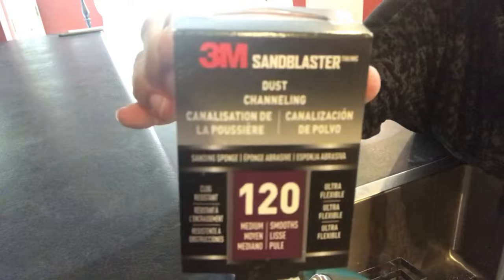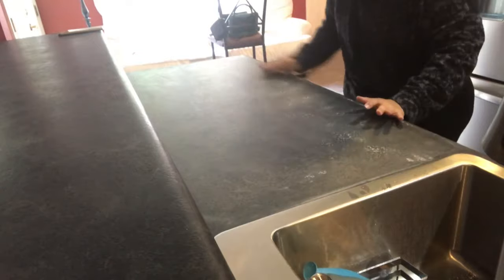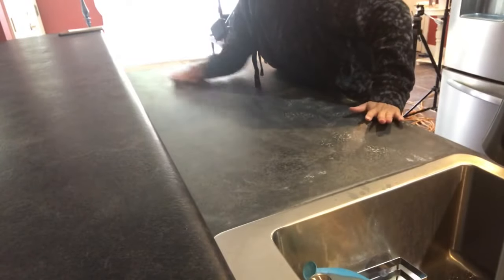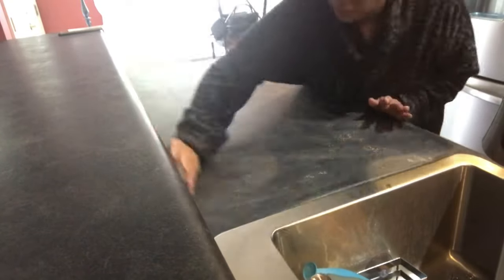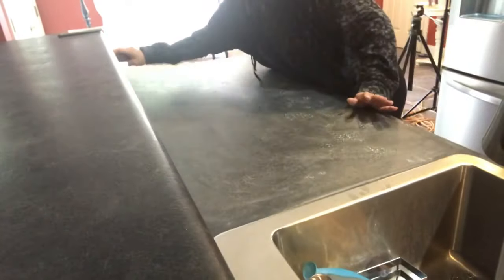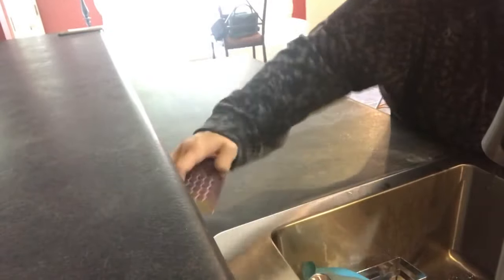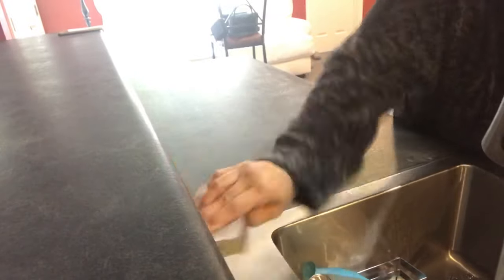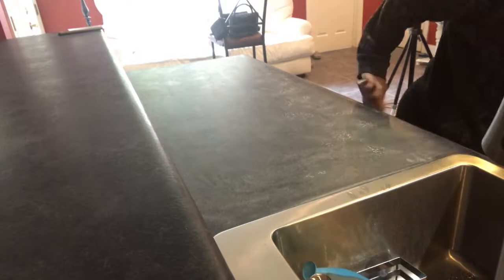I'm going to give it a quick sand-down with 120 grit. I bought a sanding block to make it easy on me, just sanding everything down. After that I'm just going to wipe it back down again to make sure the paint will adhere 100%, because this is a kitchen — we cook breakfast, lunch, and dinner. The kids are homeschooled, my husband works from home, so we're all home all the time, always cooking and always cleaning.